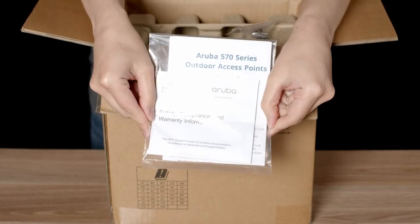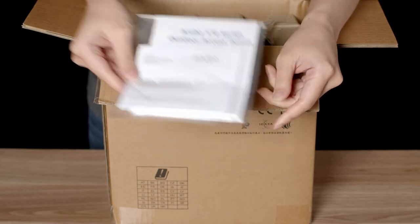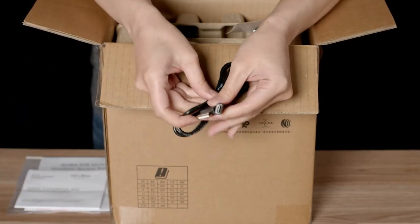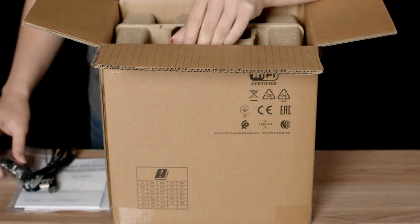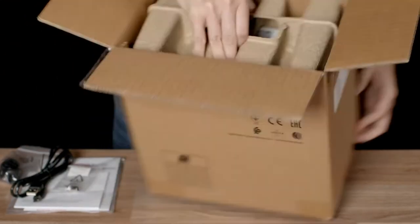Here you have your startup guide, safety and compliance documentation, as well as the default login credentials. The unit also ships with a USB-A to USB-C console cable, a waterproof gland for your network cable installation, and a grounding lug connector. No other accessories are included.